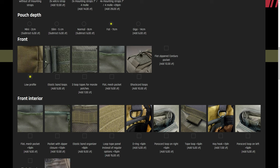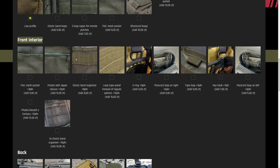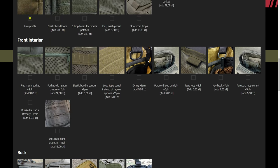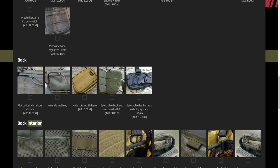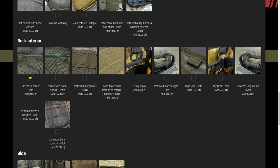For the front of the pouch I went with low profile — no need to have anything additional that could get caught on branches. For the interior you have to be a bit more careful because there's a front interior as well as a back interior, so again plenty of customization options. I went with nothing for the front interior as I want to keep it as simple as possible and have all the room inside. For the back, I didn't add anything additional either, but for back interior I selected a flat mesh pocket — quite handy for flat items like a cooking set cover or spork. It takes the least amount of space away from the pouch itself.